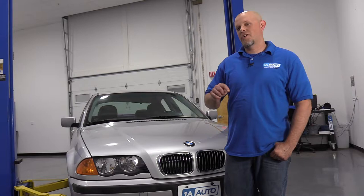What's up, guys? I'm Andy from 1A Auto. In this video, I'm going to show you how to service the transfer case on this 2001 BMW 325xi. If you need parts for your vehicle, click the link in the description and head over to 1AAuto.com.